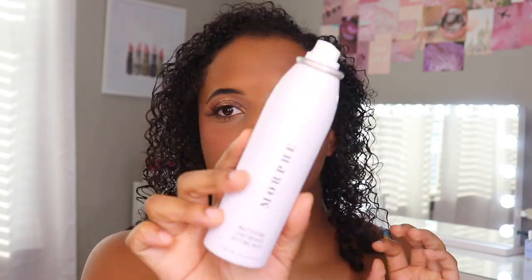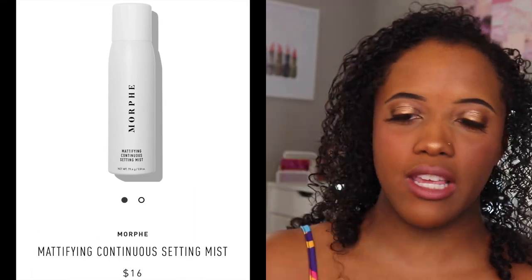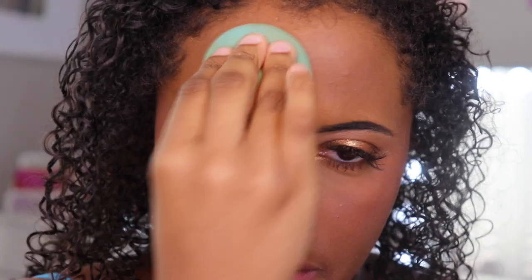We have one more product — I've got to set my face. New setting spray: the Morphe Mattifying Continuous Setting Mist. I love the original Continuous Setting Mist so I wanted to give this a try. One of my favorite things about their setting spray is that it comes in an aerosol can so the spray is really fine. When I sprayed it, it kind of sprayed white little specks all over my face. Oh my gosh, please tell me that did not just ruin my makeup. Let me go over my face with a sponge to see if that helps. It was little droplets — that usually goes away after I put a fan on it. That's weird. I love the original so I'll have to use this with a couple other products. It did mattify everything.